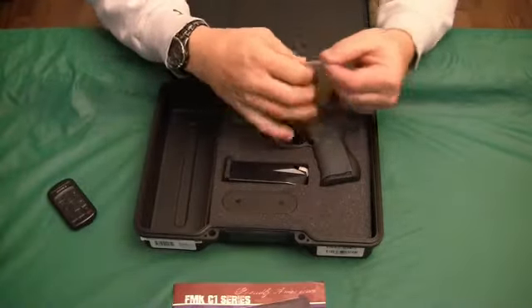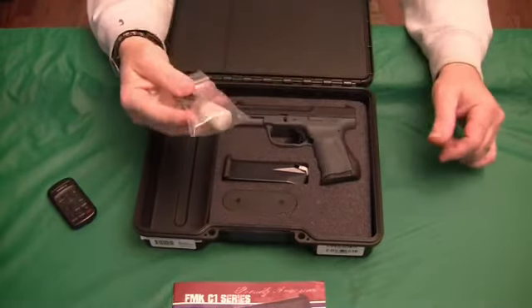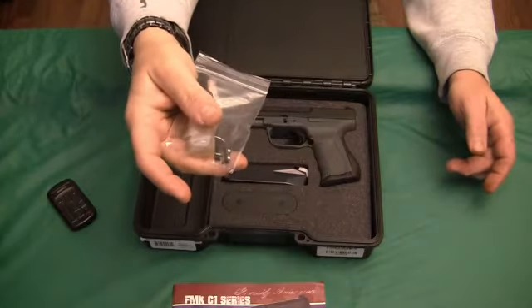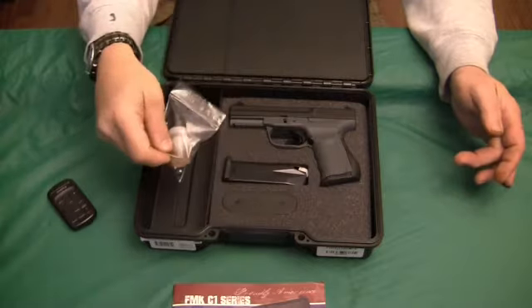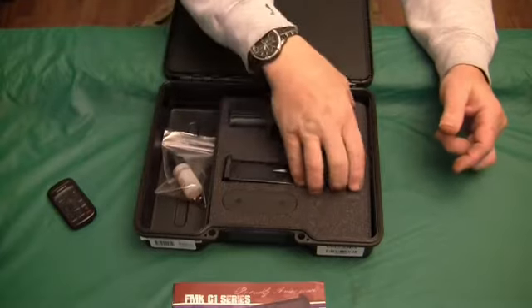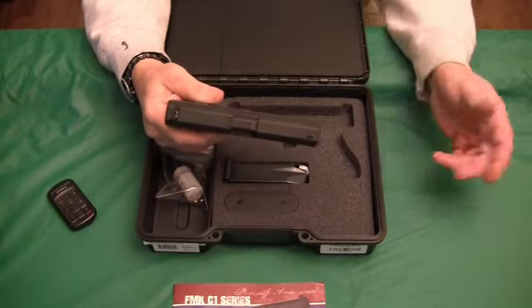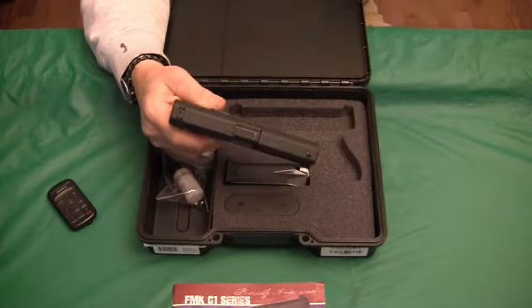Now, a lot of the other reviews I've seen gave you like 5 rear sights and 4 front sights. Well, the only thing you get now is this plastic bag with a front and a rear sight — there's an extra set of sights — and a bottle of lubricating oil, CLP. That's it. You don't get that big bunch of sights, and I don't know if they're available or not.